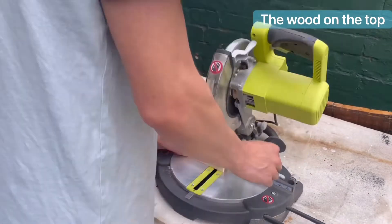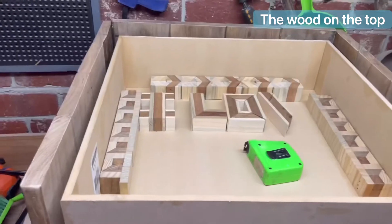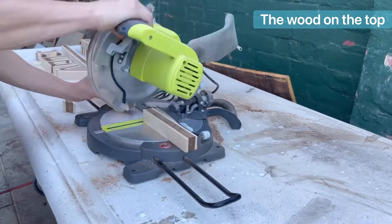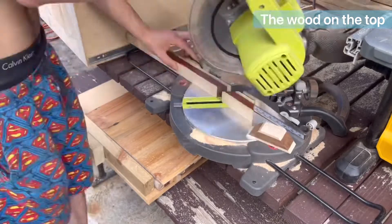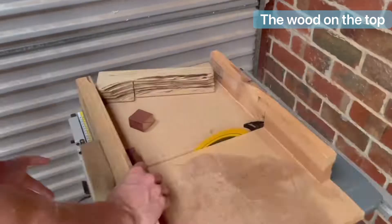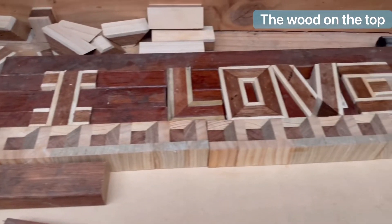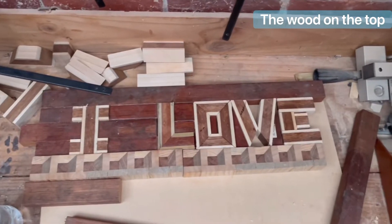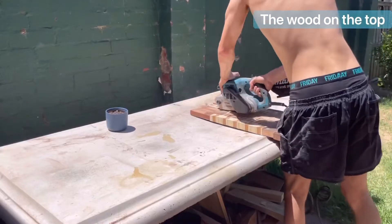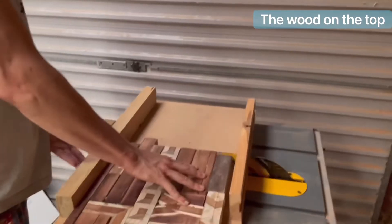The next part — the top — was definitely the most time consuming and the one I made the most mistakes on. I had to calculate the size of the letters, make the letters, make the Merbau background, and also make those two little patterns, which took forever. One massive mistake was not making all the elements of the top the same thickness, thinking the wood thicknesser would take care of it — it didn't. I spent four hours sanding it just so it was level.